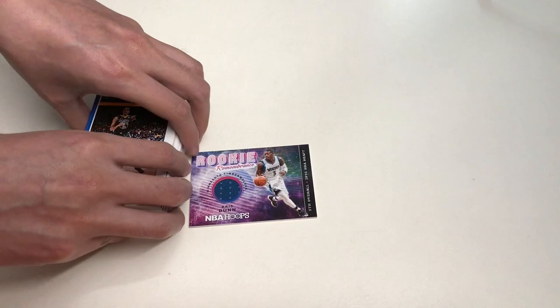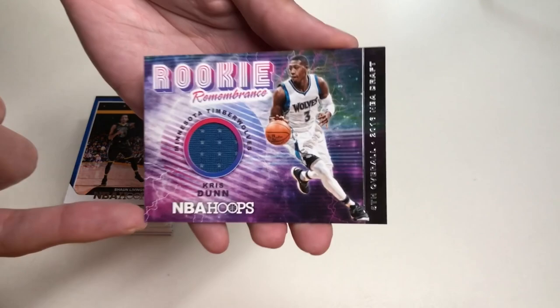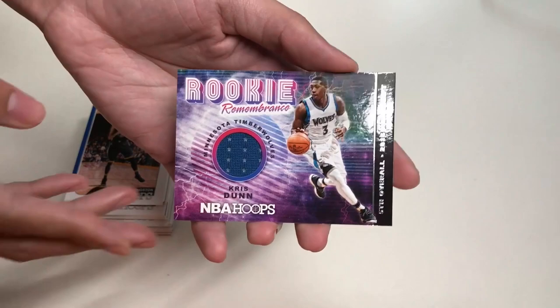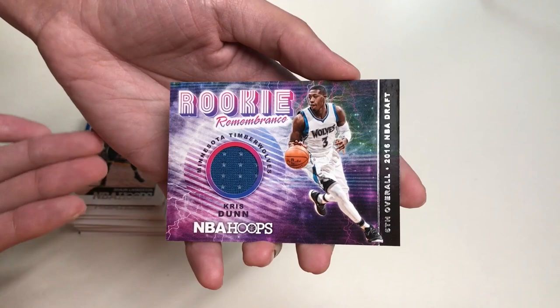So there you have it. Here's one last look at the Rookie Remembrance memorabilia card from the Minnesota Timberwolves of Chris Dunn — NBA Hoops memorabilia card, fifth overall 2016 NBA Draft. If you like this video, please give it a huge thumbs up and comment below on what you think. Make sure you subscribe to my YouTube channel and check out my other content. Thank you for watching Unbox with Alex Trinh, and I'll see you on the next video.